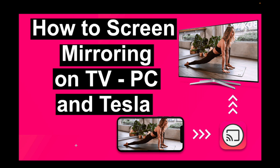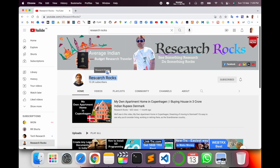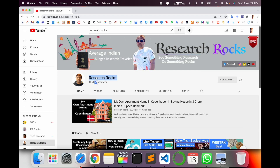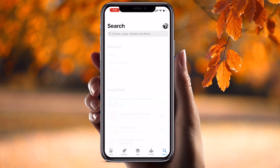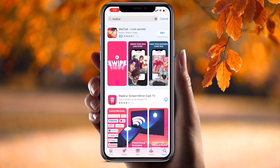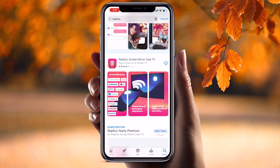I am providing you a detailed demonstration using my smart television. Before starting the demonstration, please subscribe to our YouTube channel. Let's start — simply open the App Store and type here 'Replica'. The second link displays 'Replica Screen Mirror Cast TV'.